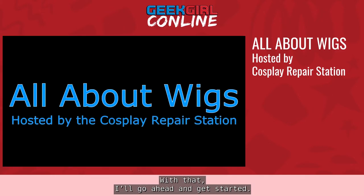With that, I'll go ahead and get started. My name is Gina, also known as Boss Monkey, and I'm the founder and general manager of the Cosplay Repair Station. I'm going to be joined today by my two wig station leads, Jay and Lorelei.